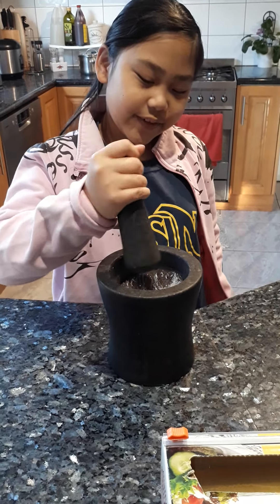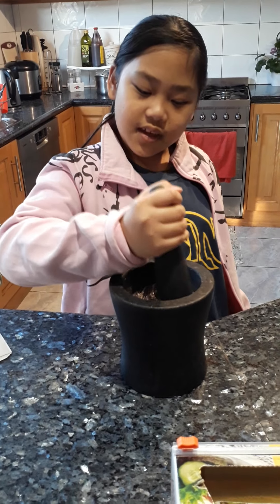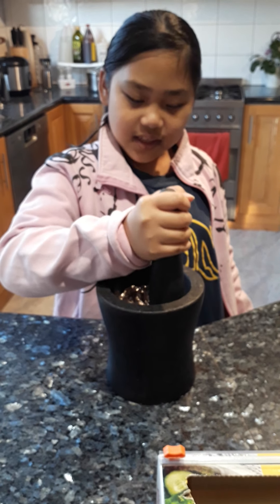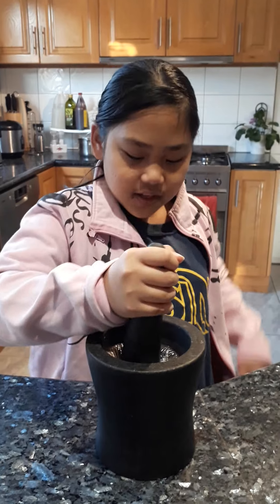Now we have to crush it in the big one — that's a mortar and pestle. So that one is the cookies — yeah, not onions.